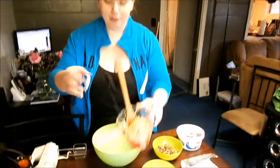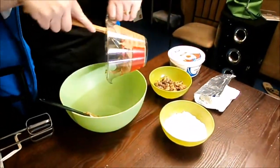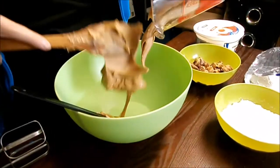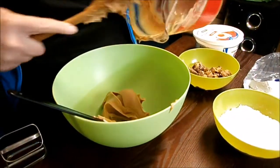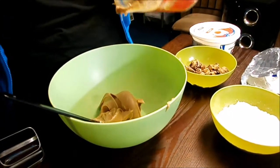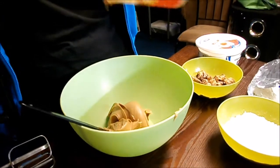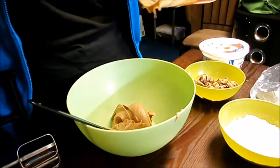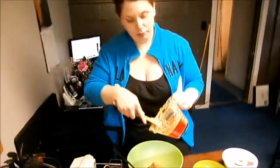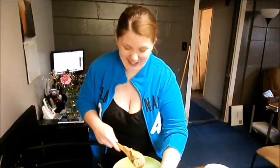First things first, take this delicious peanut butter — oh my gosh it smells so good — and get that in the bowl. This is definitely a dessert Matthew will not be eating. Matthew hates peanuts. The recipe also said not to use natural peanut butter, to use the regular kind. Isn't that the opposite of natural?